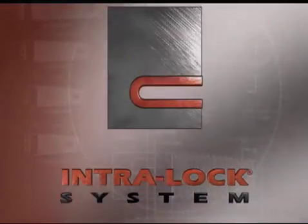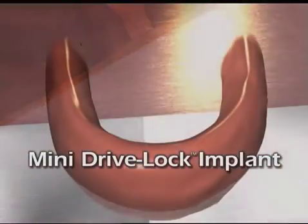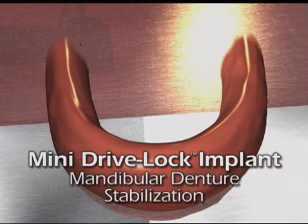Watch how DriveLock technology and intelligent engineering simplifies, streamlines, and improves mini implant delivery and placement in this mandibular denture stabilization demonstration.